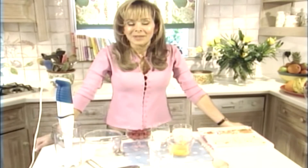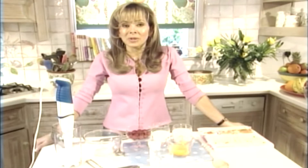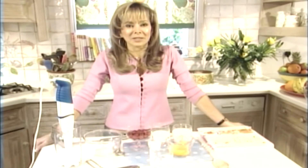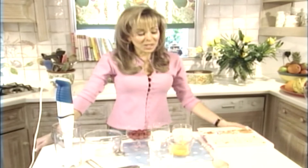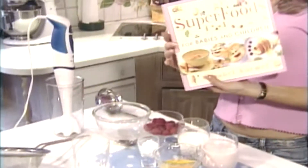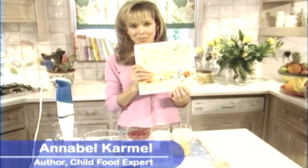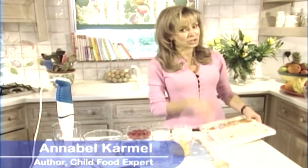Hi, I'm Annabel Carmel and I'm in my kitchen in London and I'm going to show you how to make a delicious smoothie. Smoothies are a great way to get your child to have more fruit in their diet, and fruit is so good for you. And also if your child is old enough, they'll love to help you make these. This is a recipe from my latest book, Superfoods for Babies and Children, and it's very simple to make — just takes a few minutes.